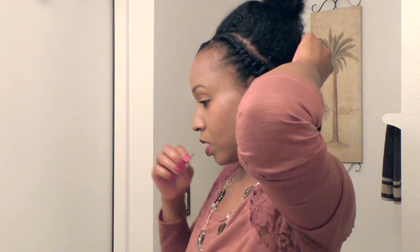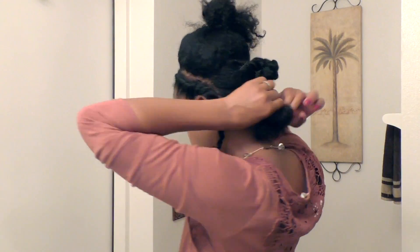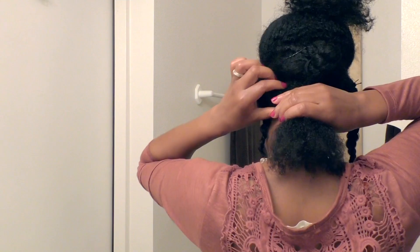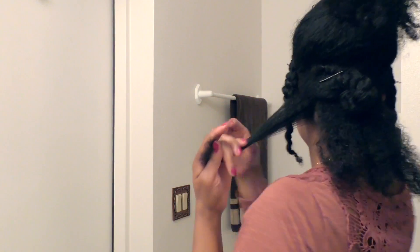It doesn't have to be straight because it will be hidden. I'm just twisting the lower section and pinning it away for now. Next I'm going to be working with the nape section of my hair and I'm going to be creating four braids — regular three-strand braids.